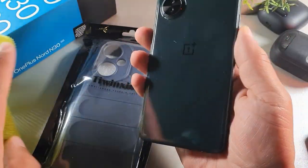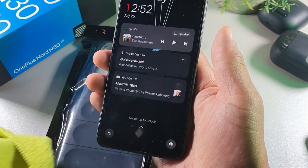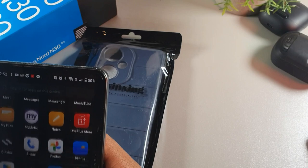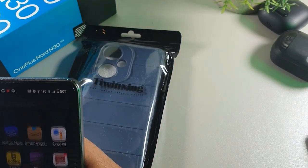When I was actually searching online for cases, I actually picked up two cases for it. And what I didn't realize is that they're actually made by the same company.